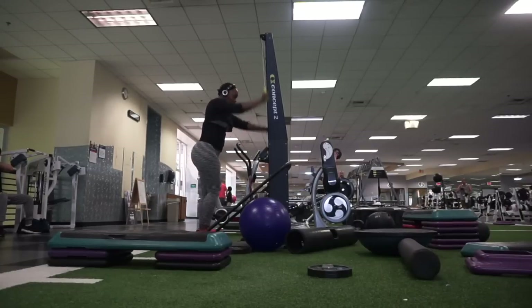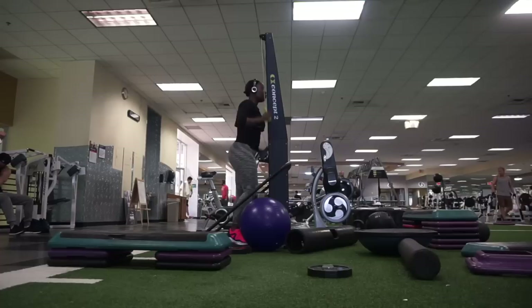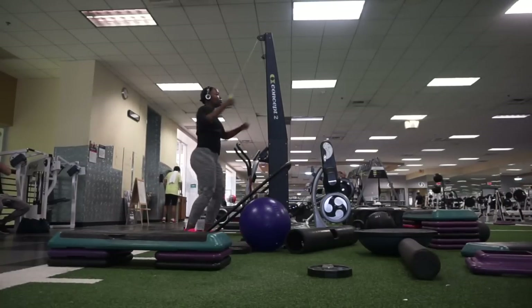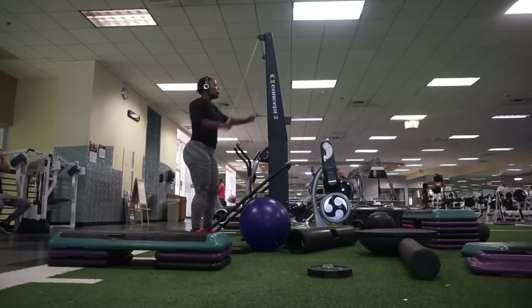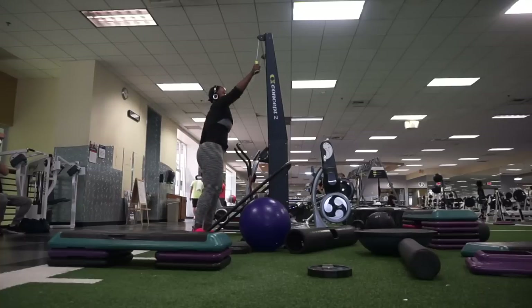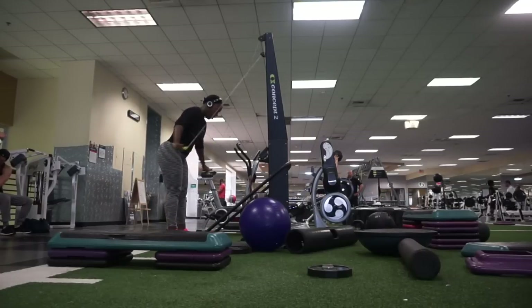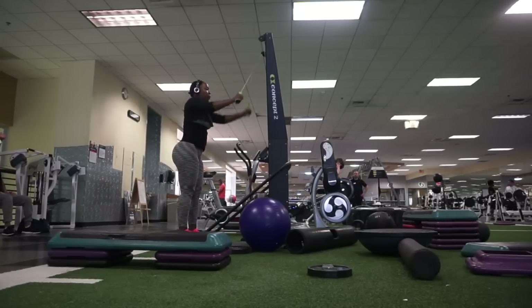Jumping always ups the ante, always burns more calories. Whenever you can get in a good plyo workout, which is basically jump training, I say go for it. And as you can see, I'm doing one arm at a time and really stretching my body — you can feel it all the way through. Like I said, there are just so many ways to use this machine.